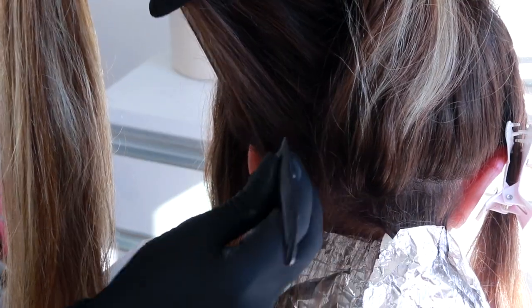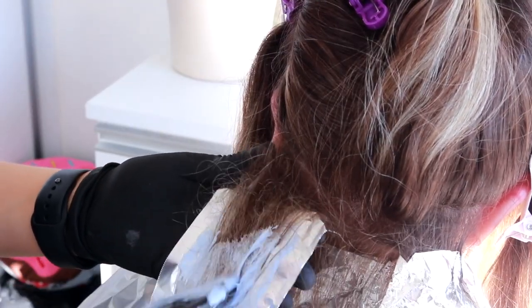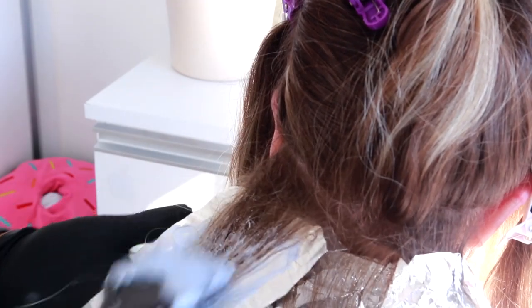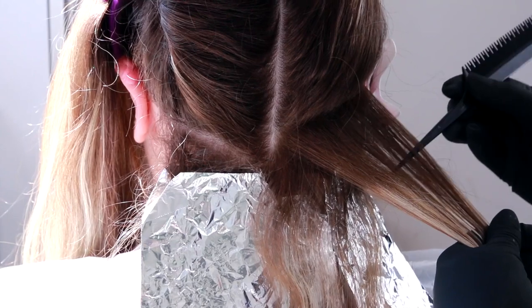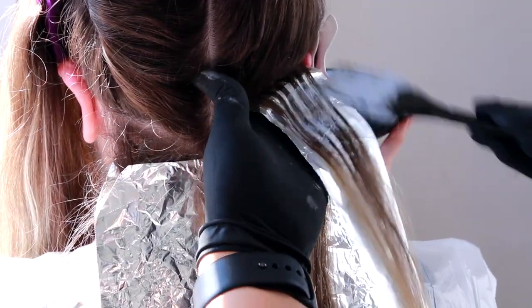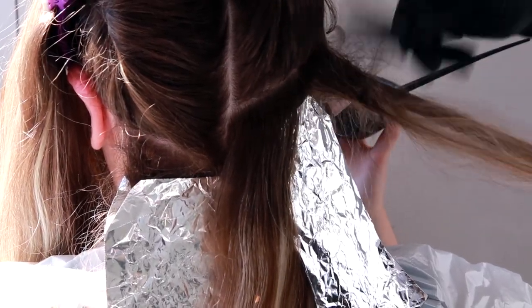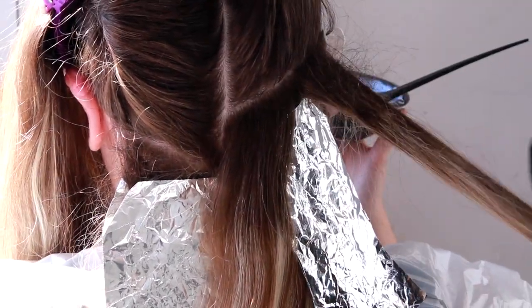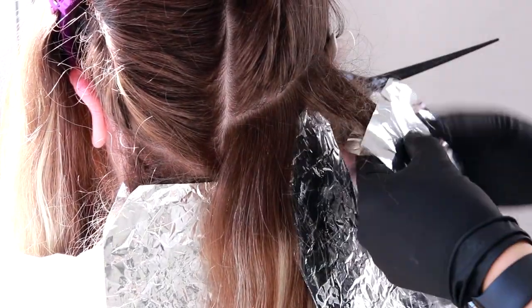Eu vou fazer a mesma coisa do outro lado: puxar, irissar, passar descolorante. Depois que eu terminar essa parte, vou voltar pro início e puxar costurinhas — mechinhas bem pequenininhas, bem convencionais — vou passar o descolorante e fechar o alumínio. No cabelo todo: uma mecha você vai irissar, uma mecha você vai tirar como cortininha, e a outra mecha você vai puxar mechas convencionais.